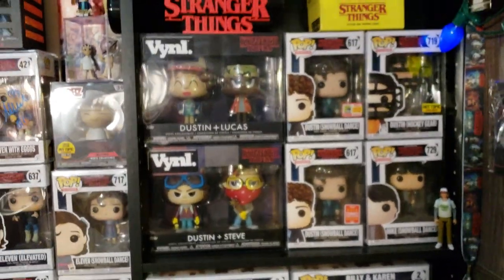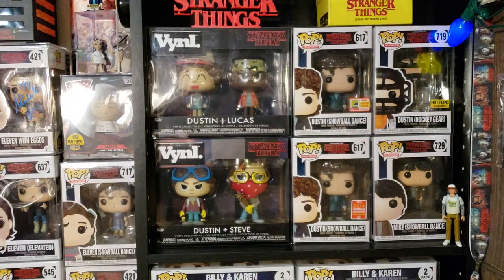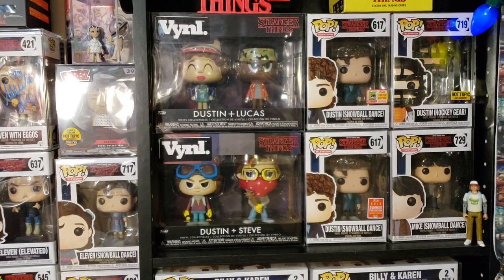Coming up, these are the vinyl sets. I believe there are three total and there will definitely be more. Right now there's Dustin and Steve, and Dustin and Lucas — the black vinyl Stranger Things.